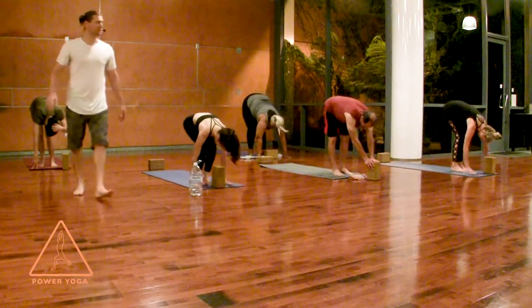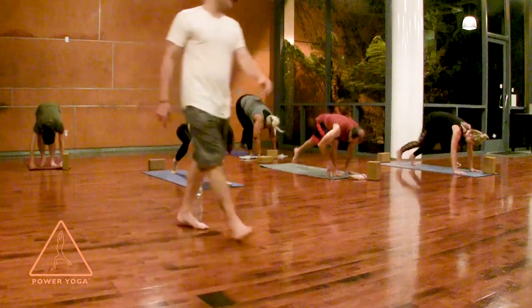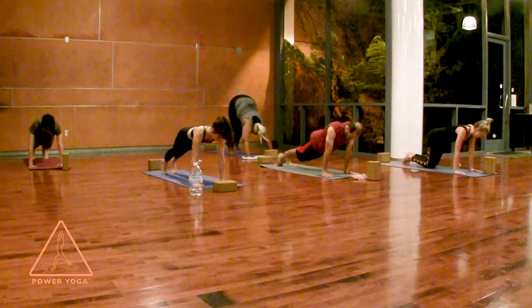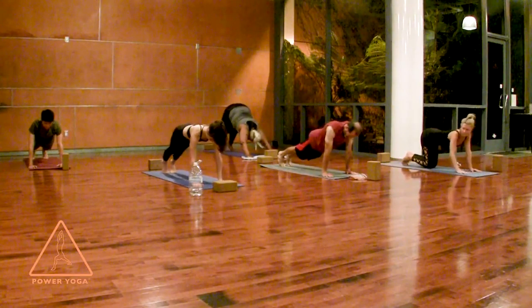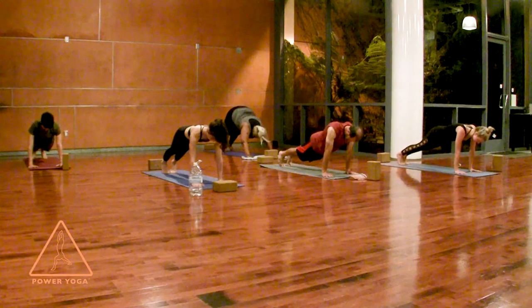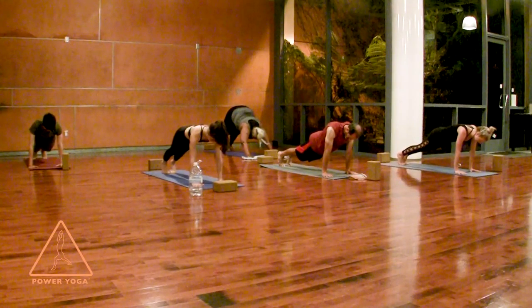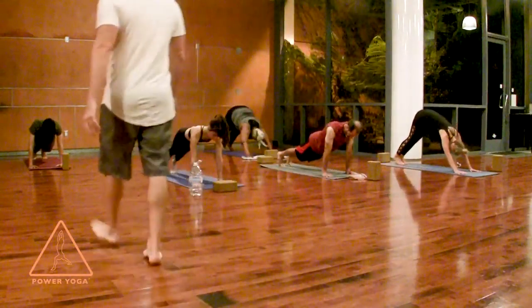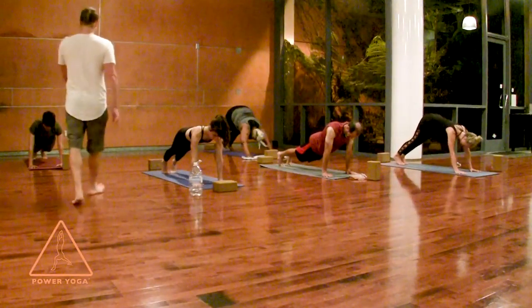Plank position — step your feet back one at a time. Plant your palms at the front of your mat, feet at the back of your mat, hips distance. For beginners, look at your hands and try to open the fingers with the index finger pointing straight ahead, or maybe even turned out a little bit. Make your legs a little stronger, then lower your forearms down to the ground one by one.